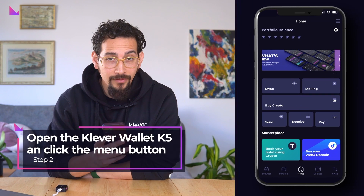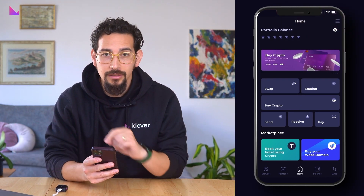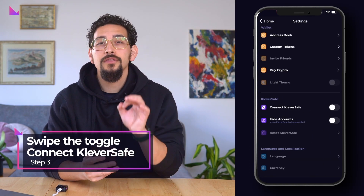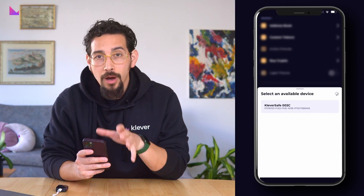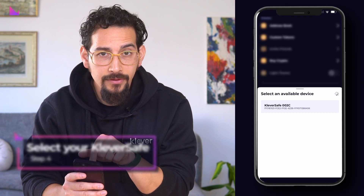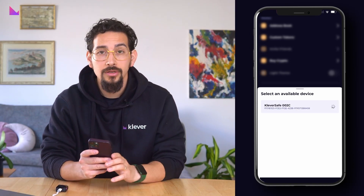Then open the Klever Wallet K5 app and go to your profile page by pressing the hamburger menu in the top right corner. Now swipe the toggle on the menu option 'Connect KleverSafe.' A new pop-up window will appear where you can select your specific KleverSafe, which will then enable a secure Bluetooth connection.